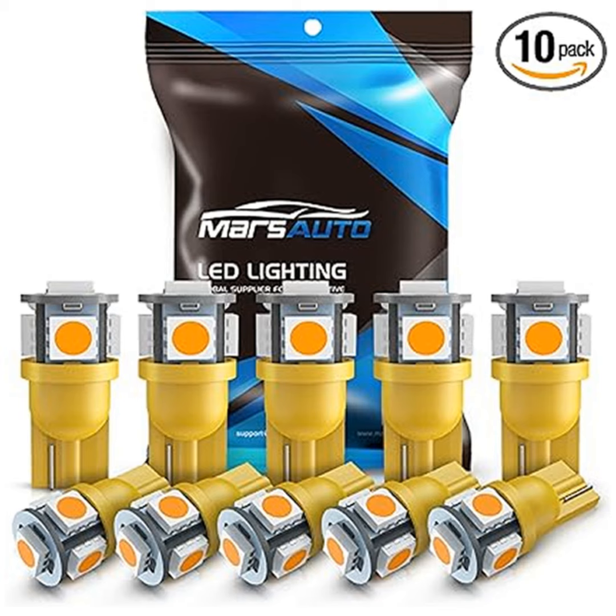Plus, with a voltage of 12 volts, these bulbs are compatible with most 12-volt vehicles. But we always recommend double-checking your owner's manual for compatibility based on your car's year and model.